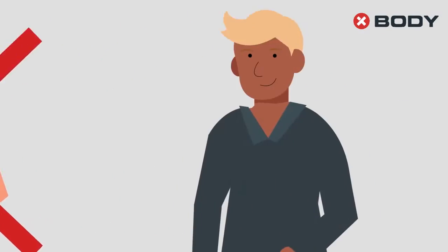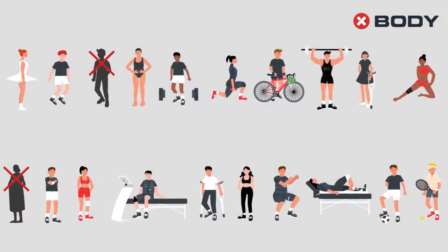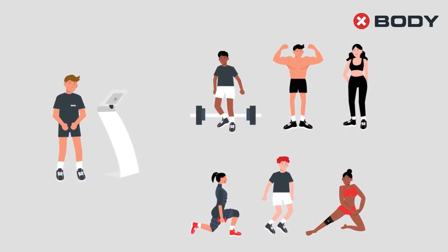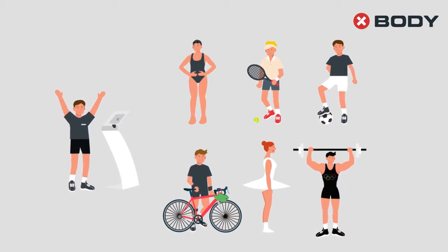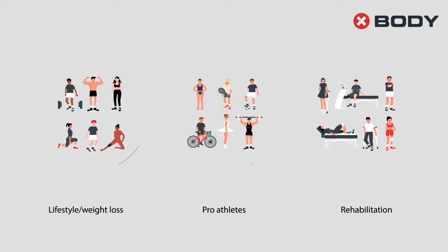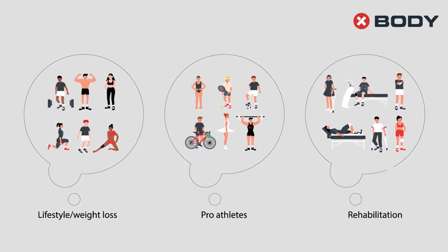Qualified EMS trainers filter the clients and check country indications before setting up the training plan. After evaluation and a discussion of the client's goals, training can begin.